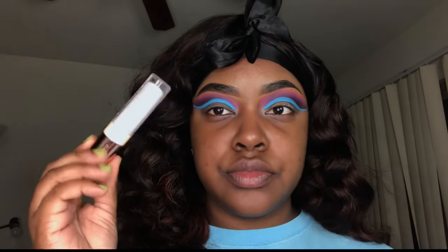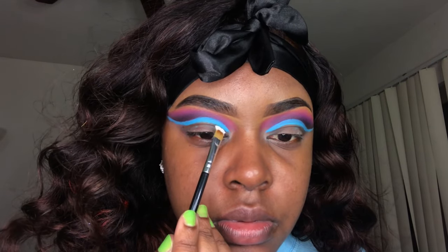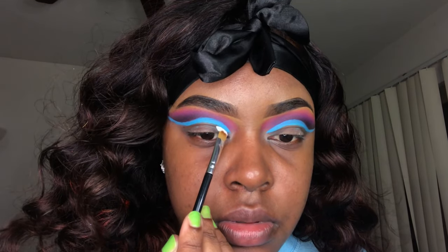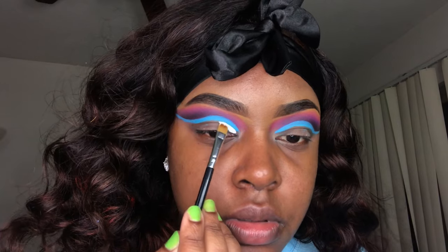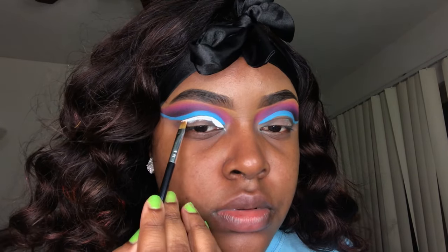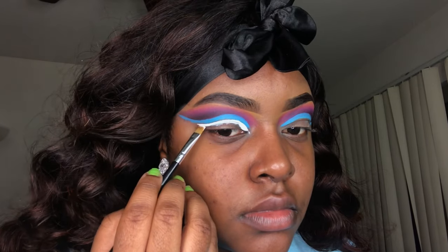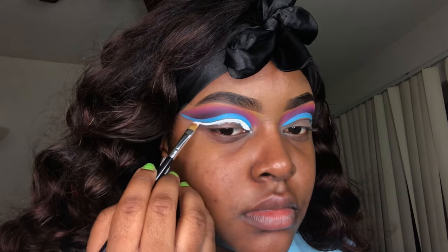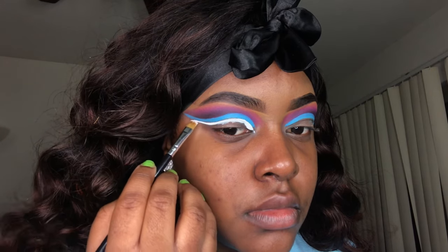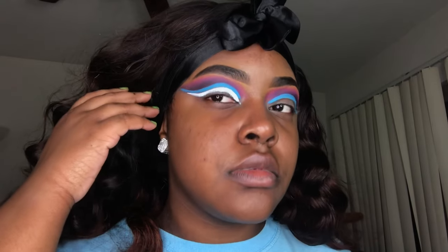To cut it the second time I'm taking my Makeup Revolution cut crease base — this is the whitest shade they have. I tried this base before and I didn't like it and never used it since, so I decided to use it for this video. It did okay, but I like my ELF Camo Concealer better because this creases a lot — it's very oily, not matte at all, and full coverage, but it creases too much.